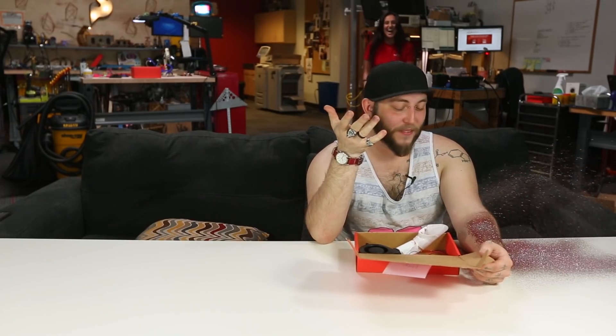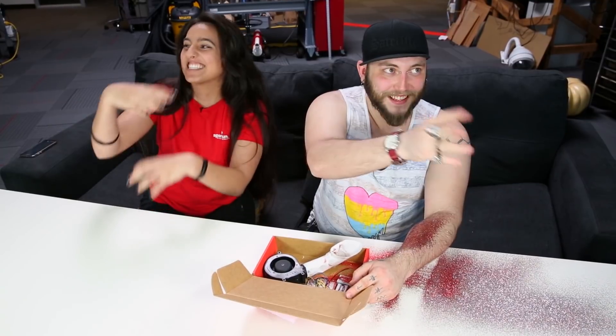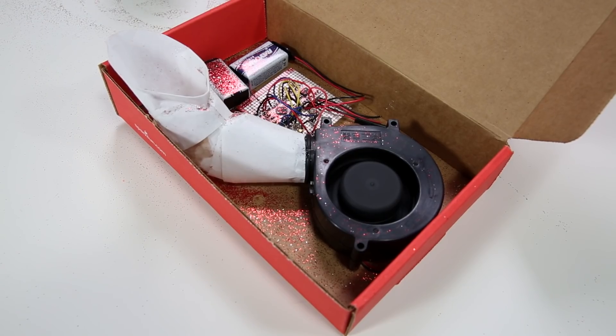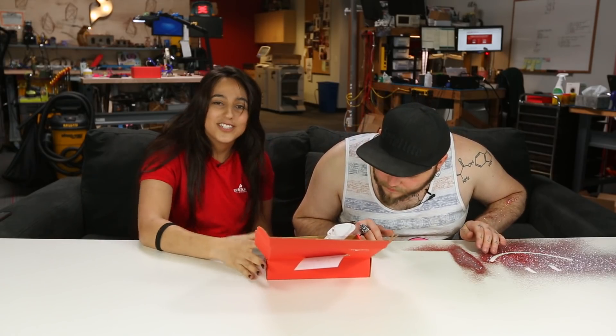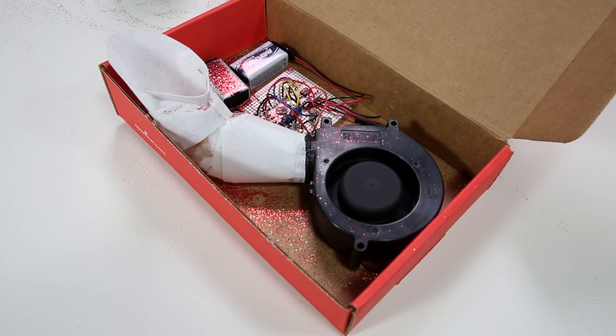This is kind of upsetting for a variety of reasons. I opened it and it was a slow volcano of glitter just sort of... I've got two batteries. I've got a Pro Mini and a motor driver here to run the 9-volt. I also put in a tilt sensor just in case you wiggled the box a little bit — it would kind of vibrate at you.